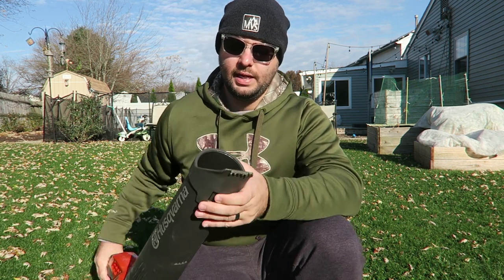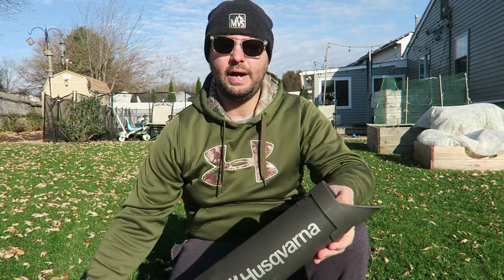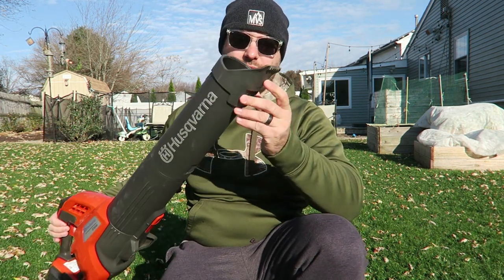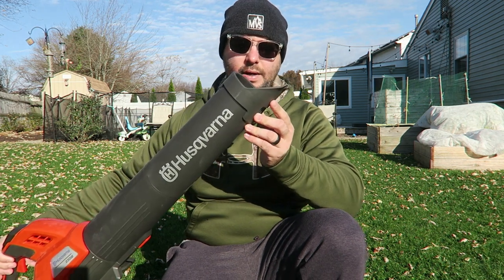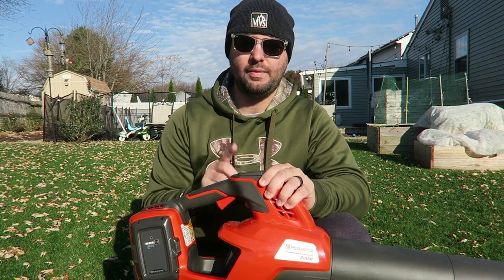One feature on their blower is what they call a scraper. Basically, if you have stuff stuck to the ground — like wet grass on your sidewalk or driveway — you can use this little scraper right here at the bottom to knock that off. I think that's pretty cool.